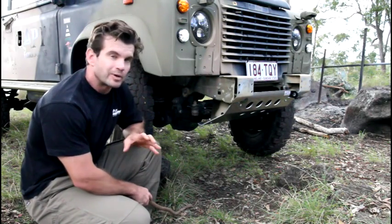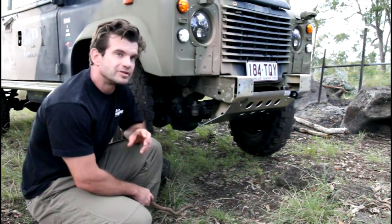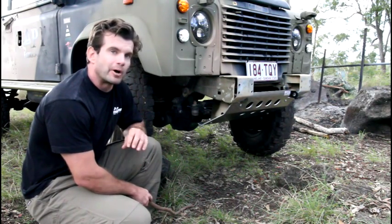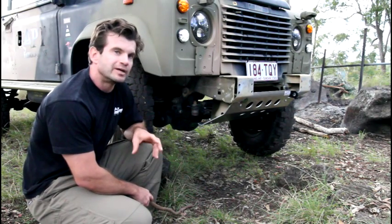Hi folks, Ben here. Welcome to another APT Tech Talk. Today we're going to be looking at the APT Rover diff guard. I'm going to tell you where it mounts, why it's there, what it's made of, and why you need it.